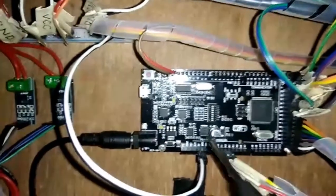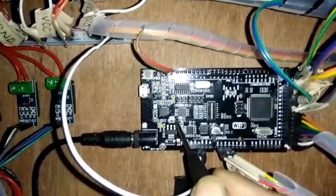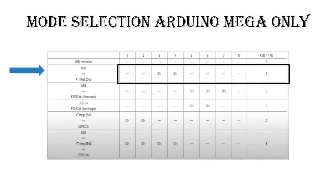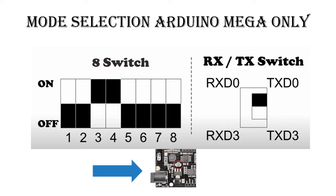Press the mode button for mode selection. The first mode is Arduino Mega only. Look at the picture for mode selection and move the switch according to the picture. After finished, press the mode button.